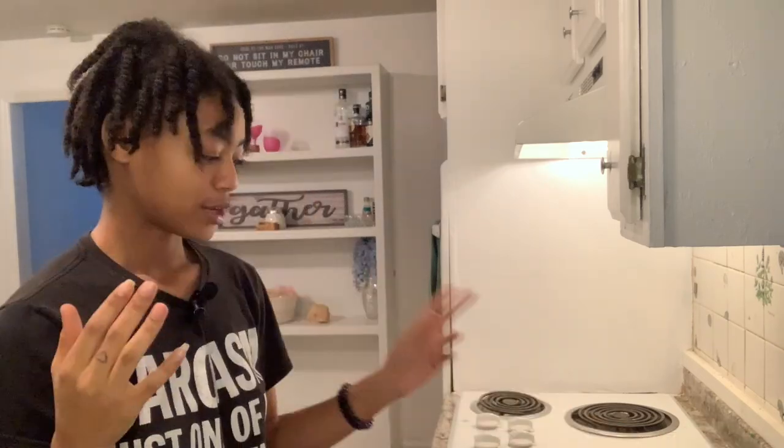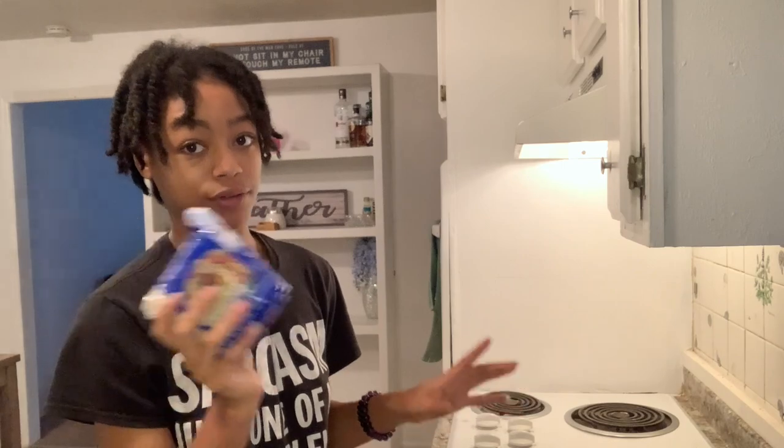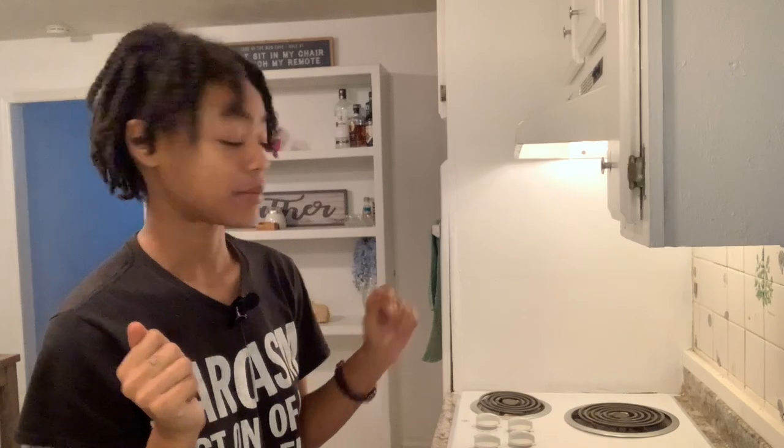I'm going to take off my ring because this gets messy. You're going to need a bowl, a can opener, a pot for the rice, and a pan to cook the patties in. I'll use these back two burners since they're already in the camera frame.